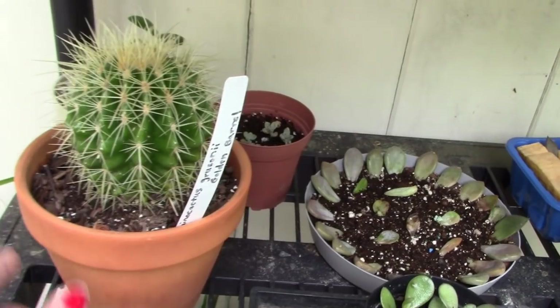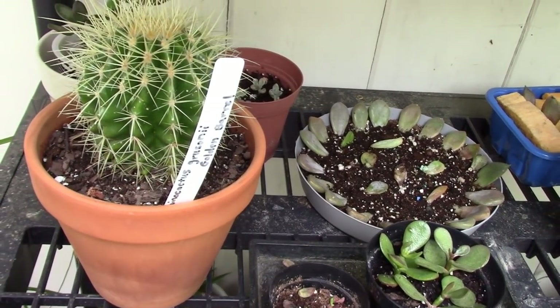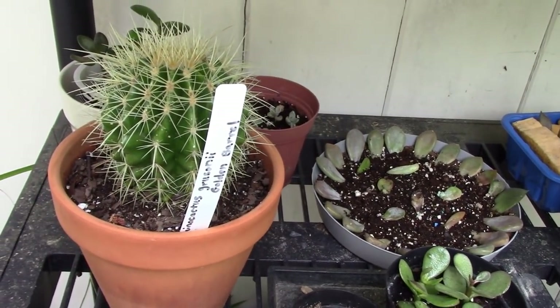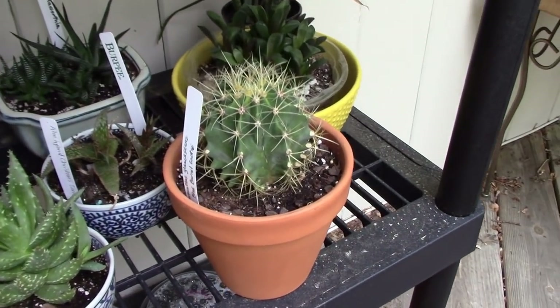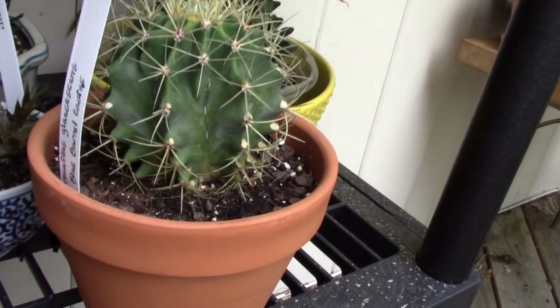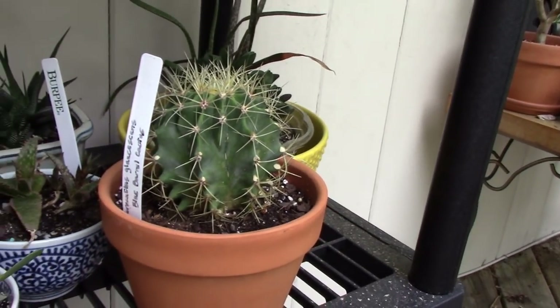I moved a couple of my cacti over here into the shade because they were getting pale. One of those is my Echinocactus grusonii, the golden barrel, and I'm hoping it likes it better over here. And I did the same with my blue barrel cactus, my Ferocactus glaucescens.